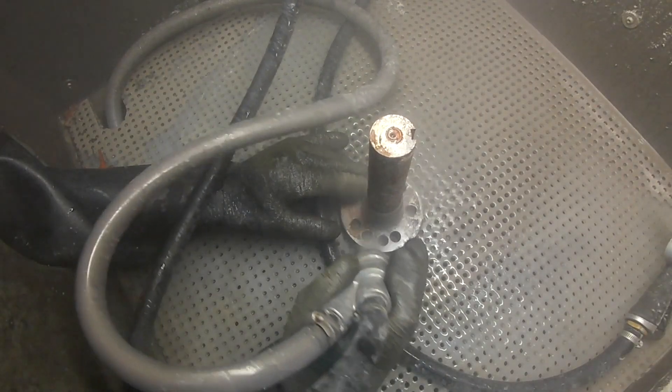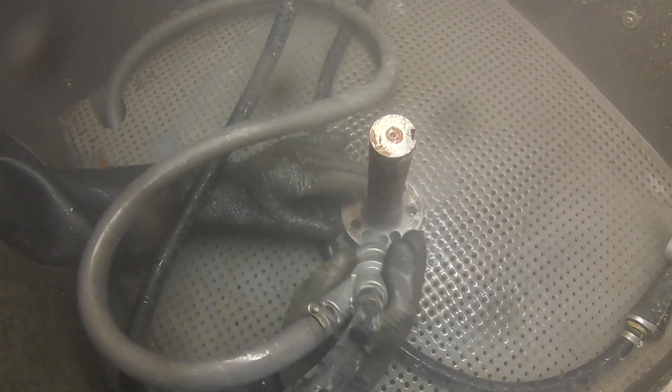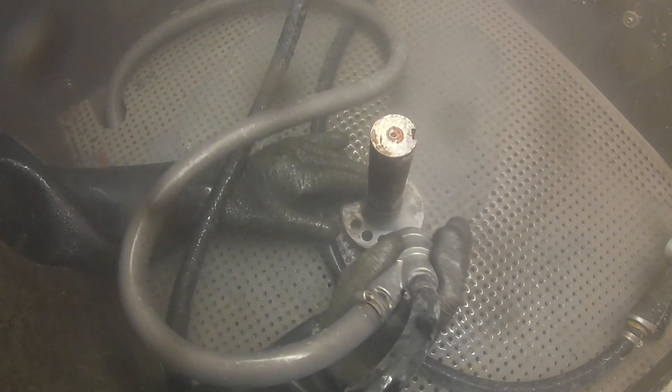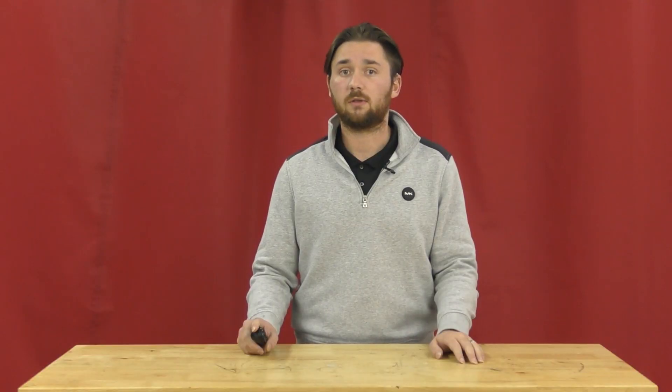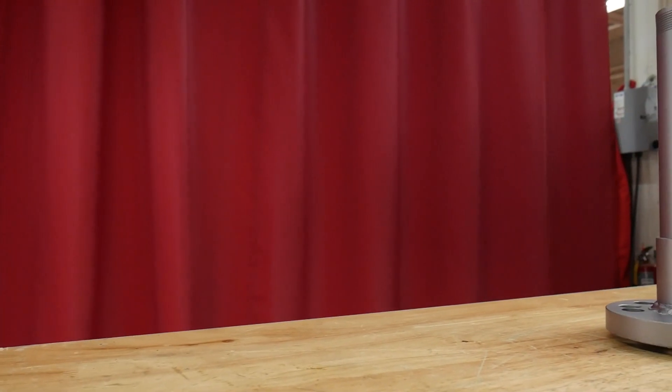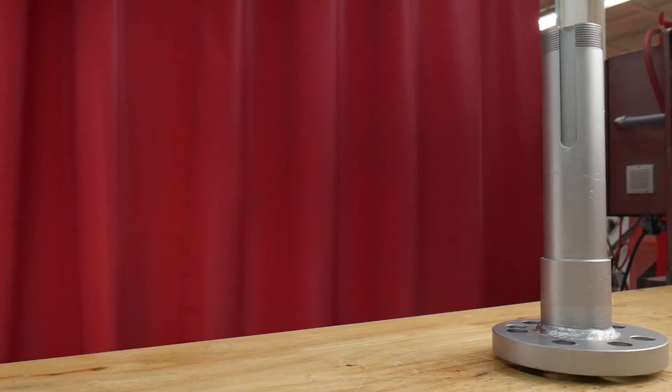However, vapor honing can absolutely benefit you when you need to remove rust. A fine aluminum oxide and glass bead mixture will do the trick, with the flow of water to cushion the media against the surface. This will remove rust and bring back the perfect surface finish.